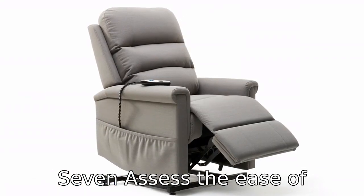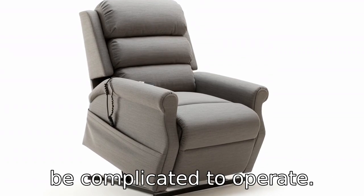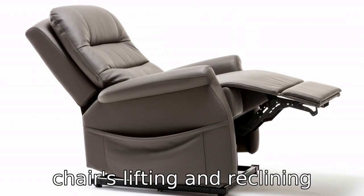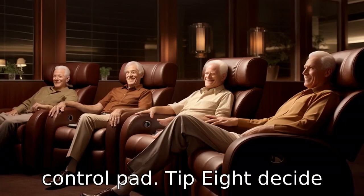Tip 7: Assess the ease of operation. Lift chairs should not be complicated to operate. Check that the user can easily understand and control the chair's lifting and reclining function using a handset or control pad.